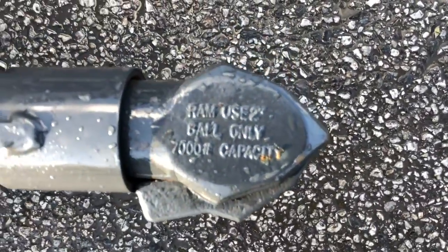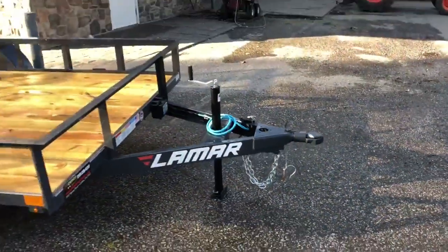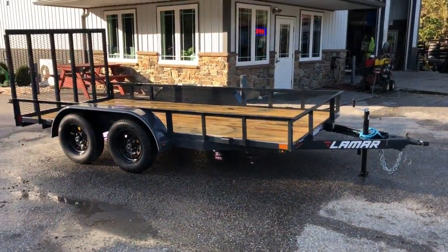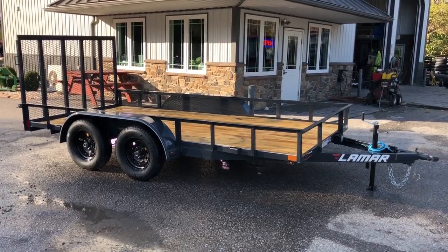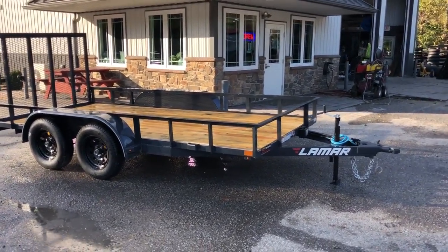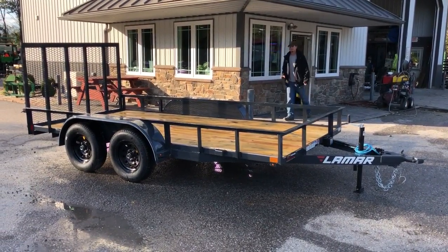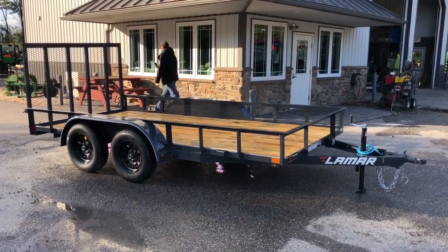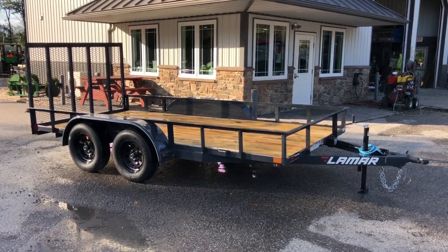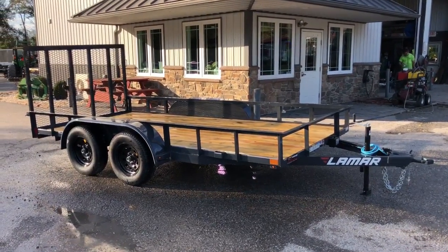This is a two-inch coupler — one of the rare trailers where it's a two-inch coupler on a tandem axle. More often than not, a tandem axle trailer with a stamped coupler is pretty much always going to be a two-and-five-sixteenths. So there's a lot of value packed into these UT series trailers. Prices do change, but right now the market price on a unit like this is $24.95, and that'll vary around the country and dealer by dealer.